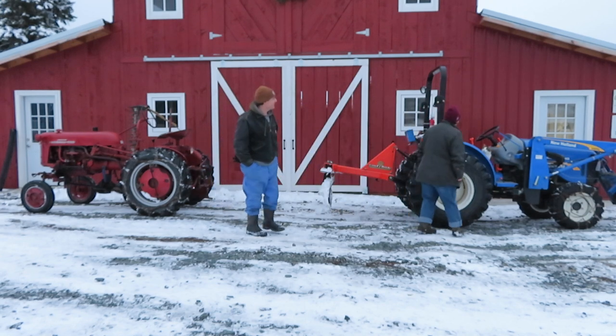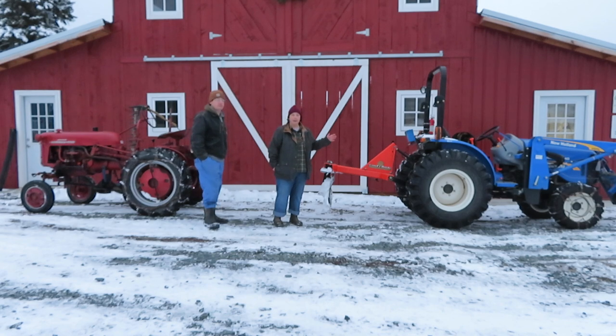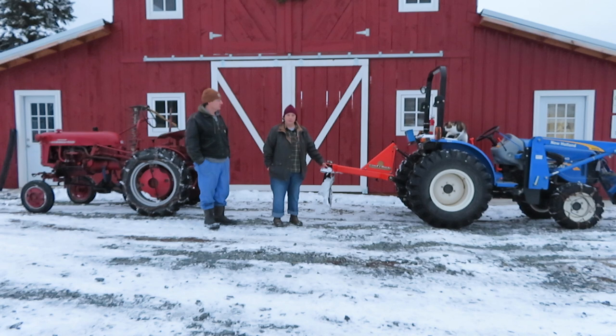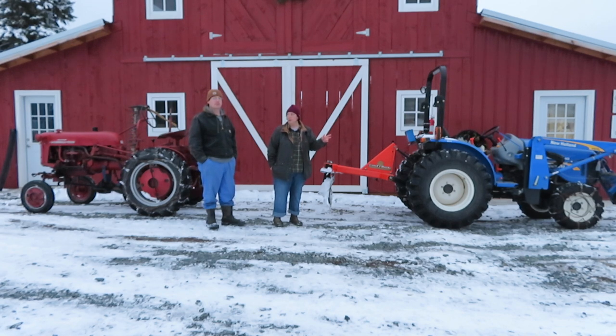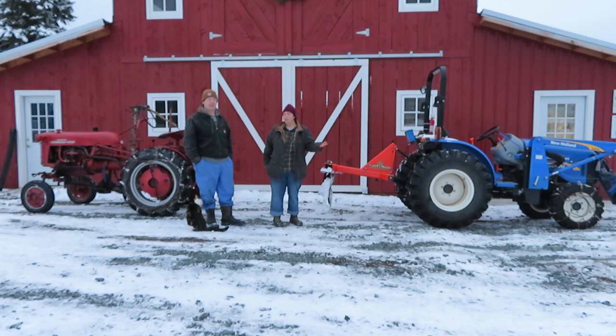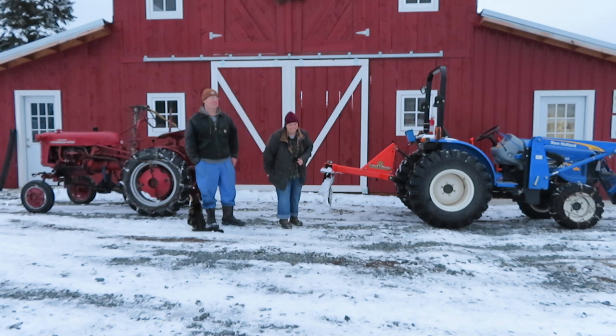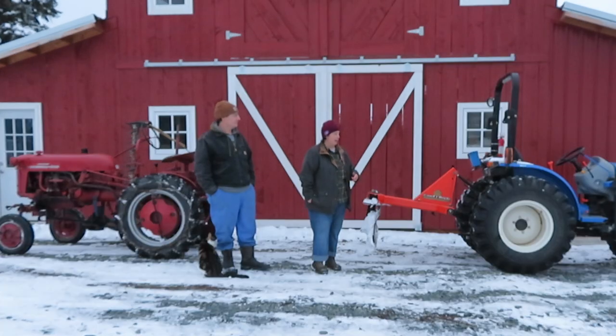Our New Holland we bought brand new in 2013 for around twenty-five thousand dollars, which included the front end loader bucket. We also bought a wood chipper for the rear PTO. Since then we've bought a back blade for about six hundred dollars, pallet forks for six hundred dollars, and a bush hog for four hundred dollars used. When we were looking, new tractors were about the same price as older tractors since they hold their value very well. If we were to sell this tractor with all the implements today, we'd probably try to get close to what we paid for it.